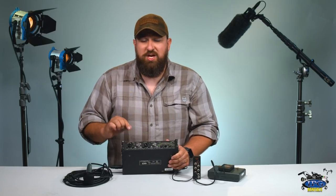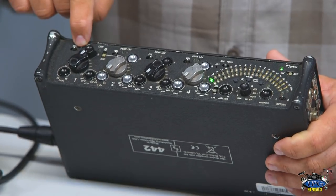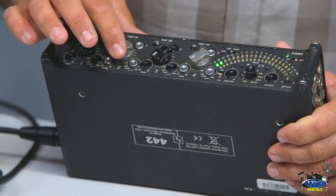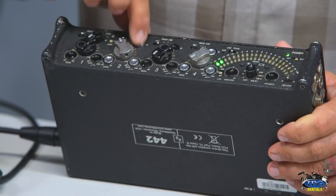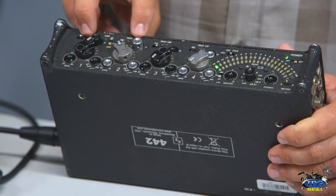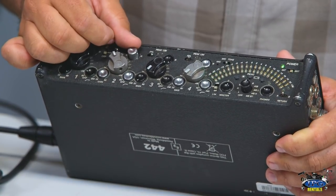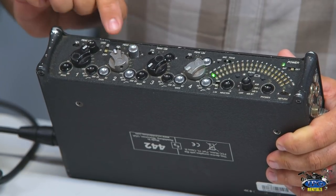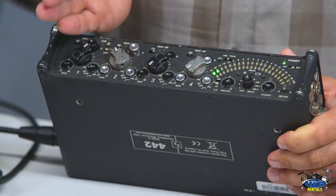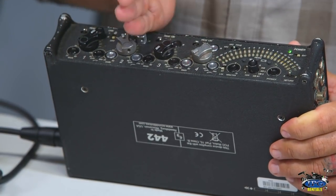Another tip: you have the ability to designate one mic to one side and another mic to the other. For example, say you have a lav on channel one and you want that on the left side, and a boom on channel two designated to the right side. Once your levels are right, pan channel one all the way to the left and channel two all the way to the right — those become two completely separate recorded channels with no bleed or blend. Note that the wheel clicks when centered, so make sure you go all the way hard left or hard right for complete channel separation.